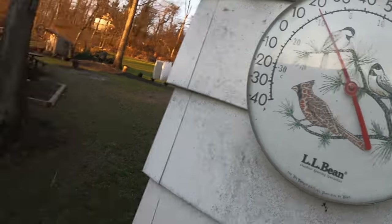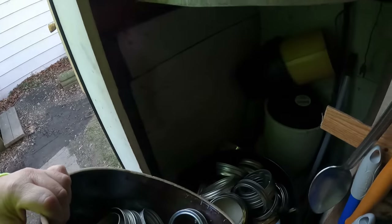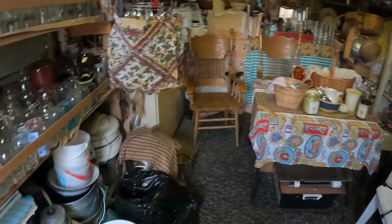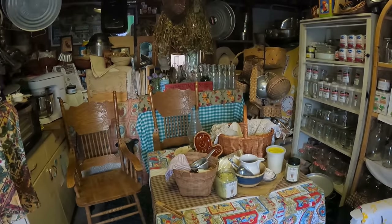19 degrees! All right, so the first thing I have to do is put all my canning rings away in my canning garage, which is nice and clean — looks really good. I'm keeping it clean as it is.